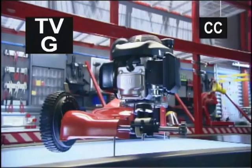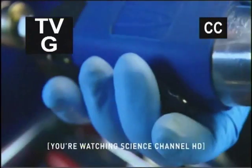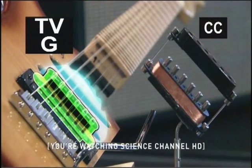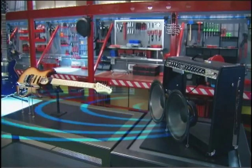Right now on Deconstructed. To find out how everyday stuff works, we cut things in half and tear them apart, piece by piece. In this episode, electric guitars, where fingertips help generate electric currents that buzz through the amps. Electricity never rocks so hard.